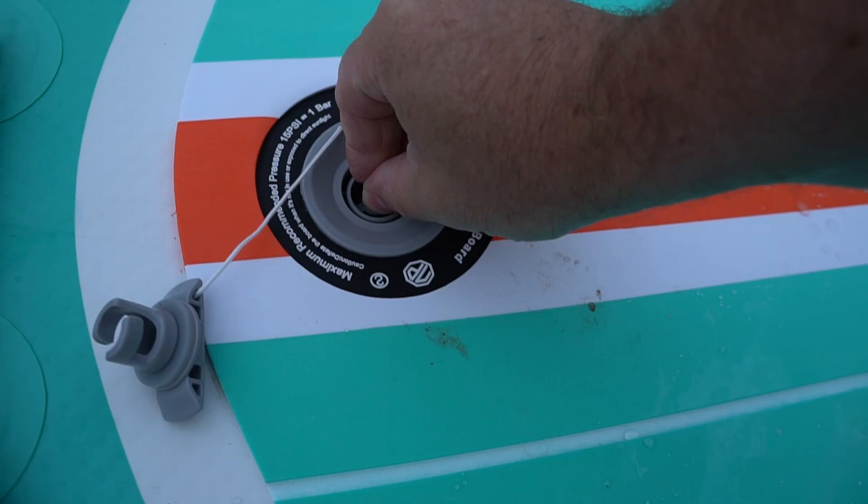To deflate it you just push that in, twist it, and then all of the air comes out. So it's really nice and easy to deflate.